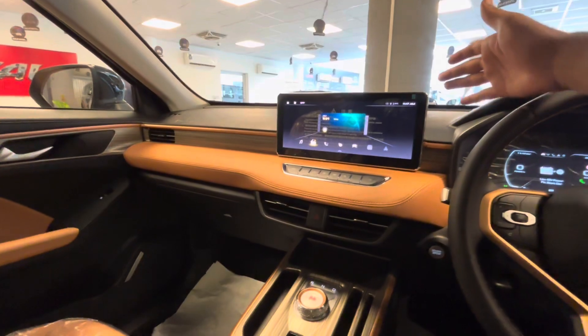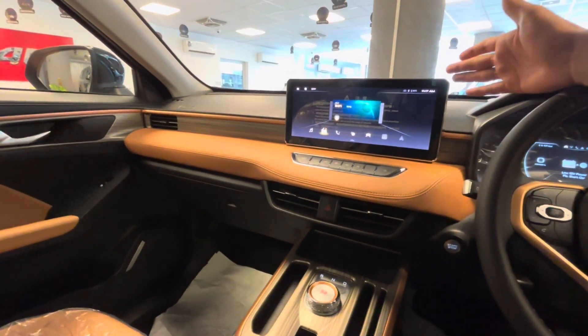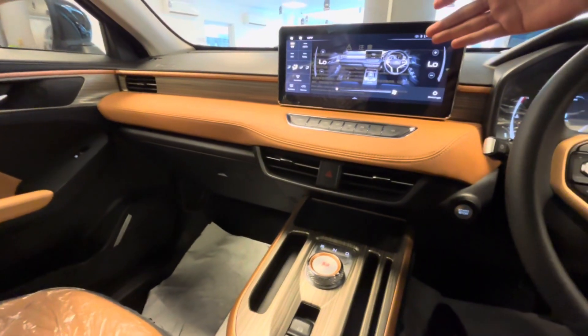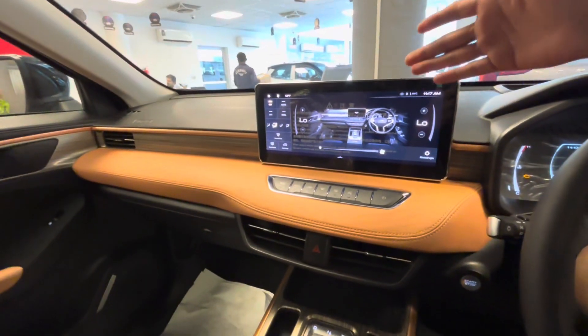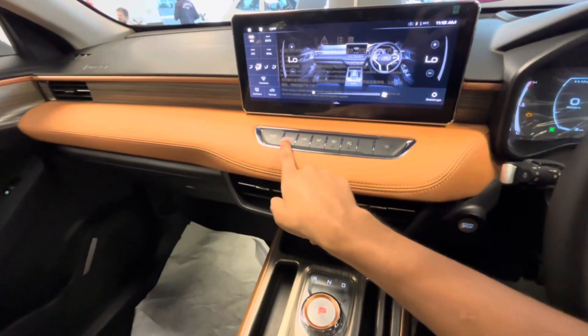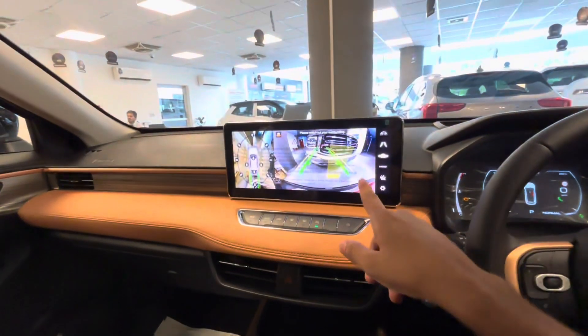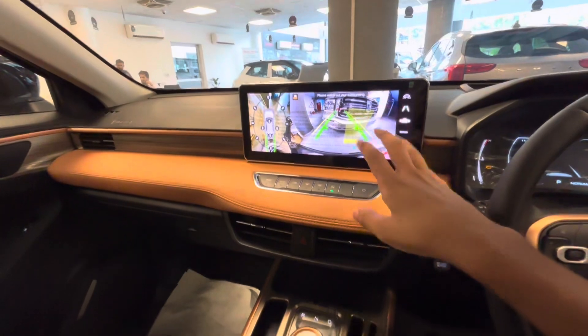In the center, there is a 12.3-inch infotainment screen. It supports Apple CarPlay and Android Auto, and has good response. It is also integrated with the ADAS controls. The 360-degree view is available and it is quite good.